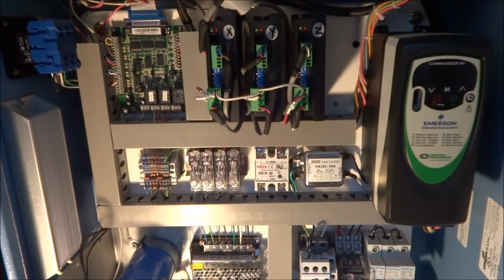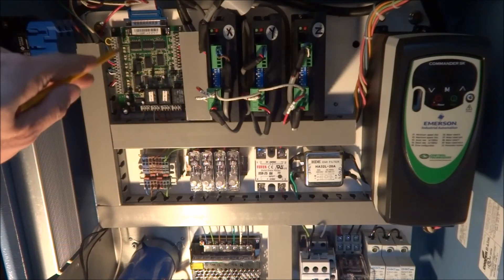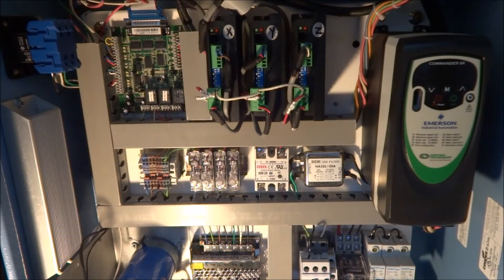Now as you can see, when the panel is powered up but the computer is not on, you get all these LEDs turned on — and that's not what we want.